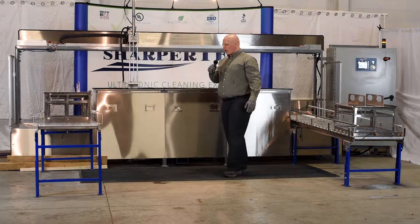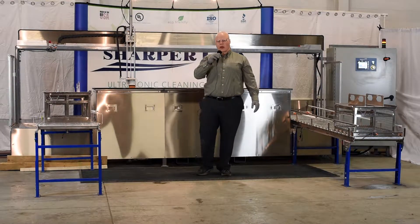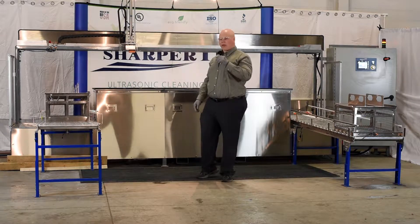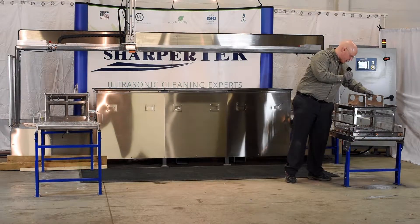The gravity feed conveyors are a very simple and easy solution for feeding parts into the machine in an offline fashion. So I can take my basket from the unload station and bring it over to the load station.